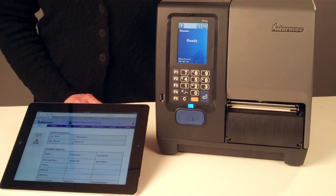When connected to the network, PM43 printers include a powerful web page that provides the most up-to-date and accurate printer configuration and status capabilities, without installing software on your PC. Simply open your web browser and type the printer IP address into the address bar.